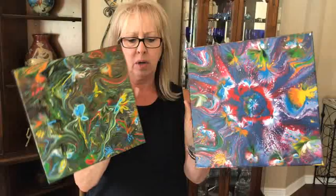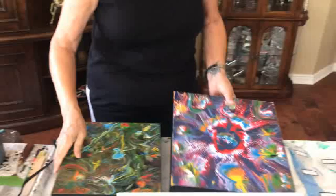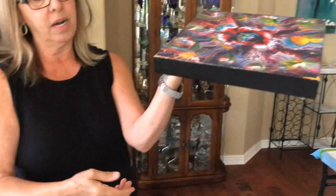Hey everybody, Kathy here with Paint Pouring by Kathleen Miller. I'm going to give you a little tip today. I did this with all my acrylic abstract paintings back home on every single one. What I did — if you don't want to finger pop the sides and you don't like the side like this — what I do is I paint all my sides black, and I think it really makes the top of it stand out.